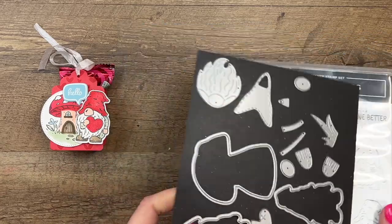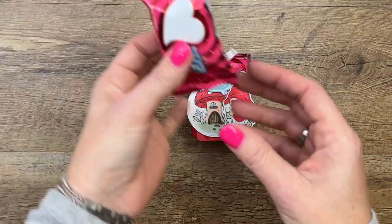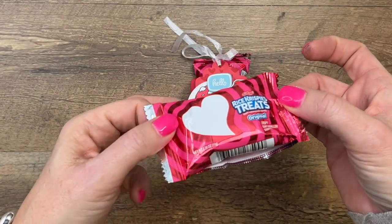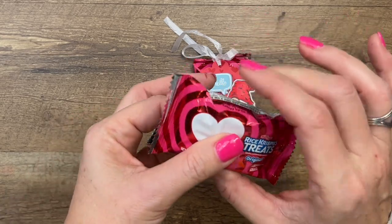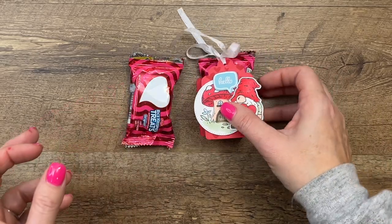Let me just show you what we're making. I have created a little box to hold one of these little mini Rice Krispie Treats. You'll find these in the Valentine section. They're small little bite-sized Valentine treats, or really you could use any candy you wanted to put in there.